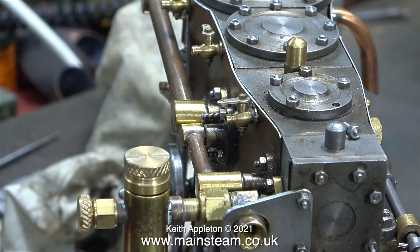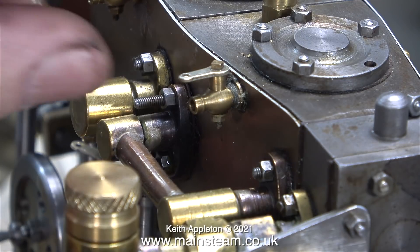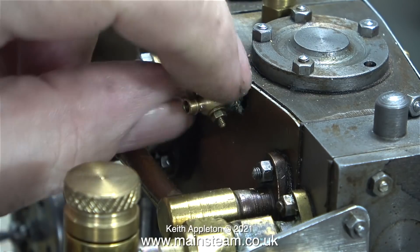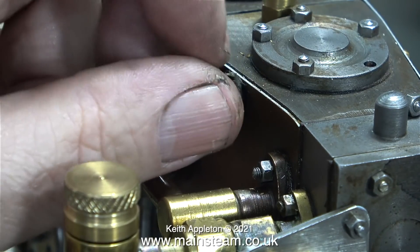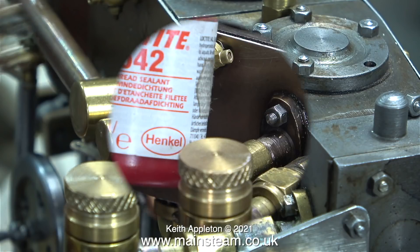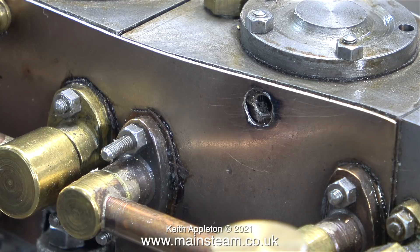One thing about this engine that I really personally hate are the steam locomotive type drain cocks, or drain taps. I can't use the word cocks in the videos, particularly if I write it in text form, because the YouTube algorithm does not know what a drain cock is and thinks it's something else. This is the first one I'm removing, and I'm going to fit a proper drain tap, fitted with Loctite 542 thread sealant.